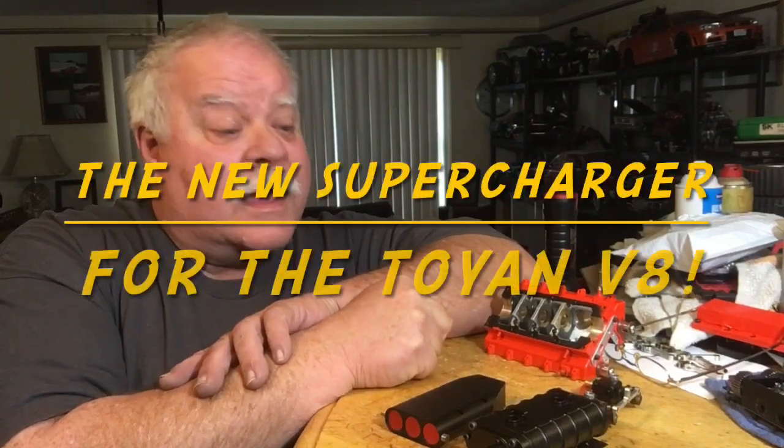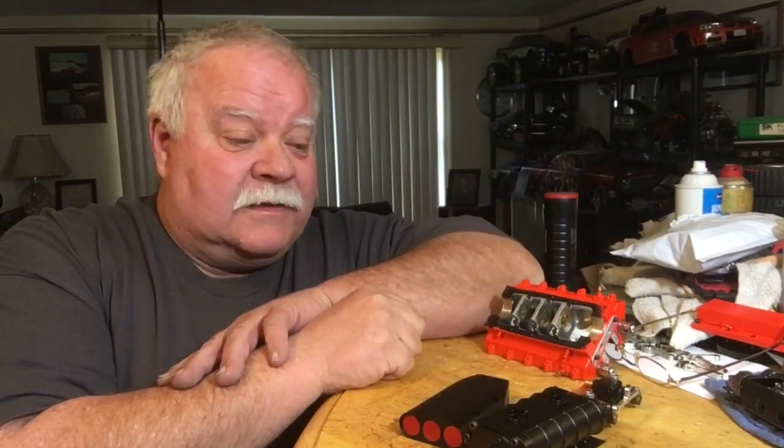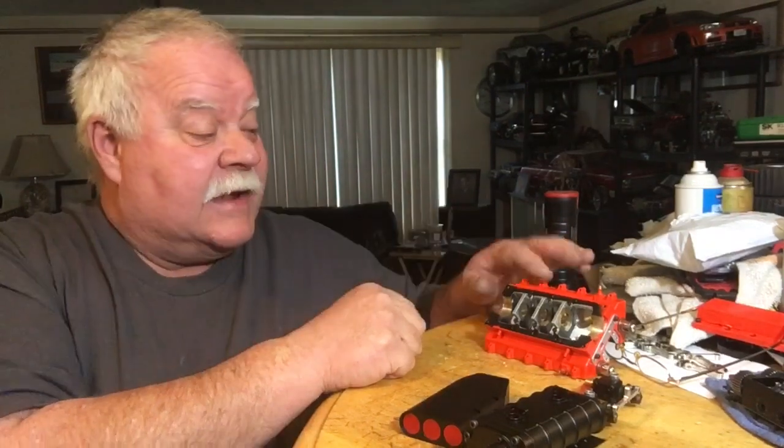Hey guys, what's up? It's double deuce back today. We're looking at the new supercharger that is offered for the Toyan engine, the Toyan V8.